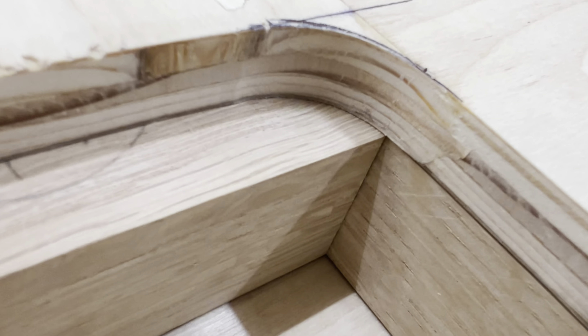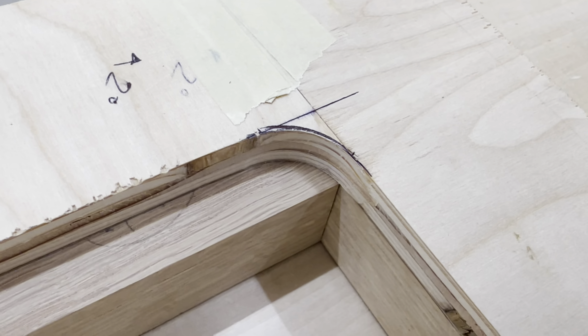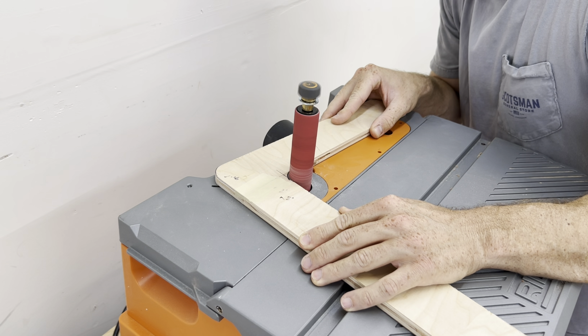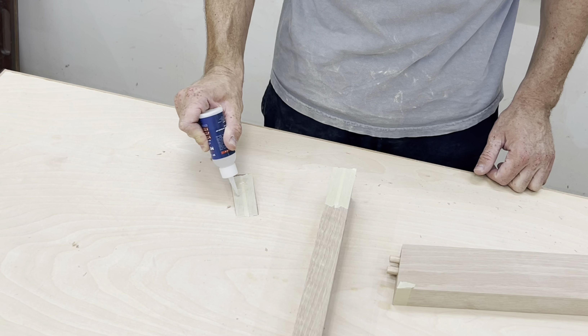As you can see, the leg stretcher piece thingy was too narrow to match the curve on the template. All I needed to do was take some material off my template with my spindle sander. Bada bing, bada boom — problem is fixed.